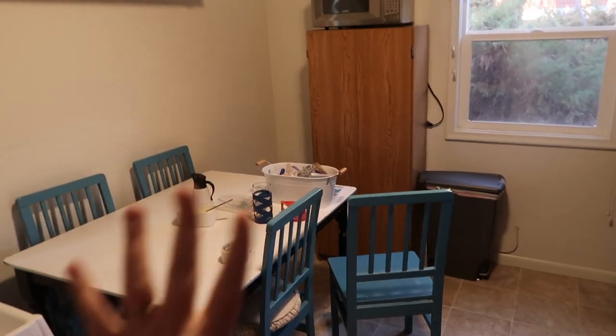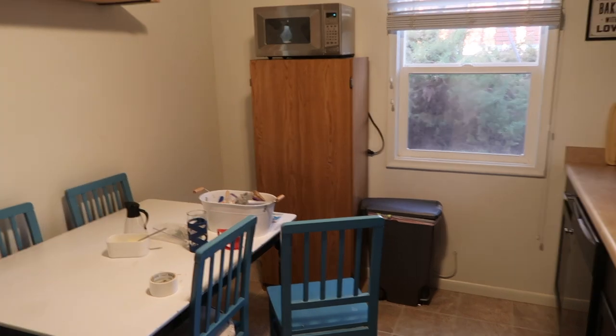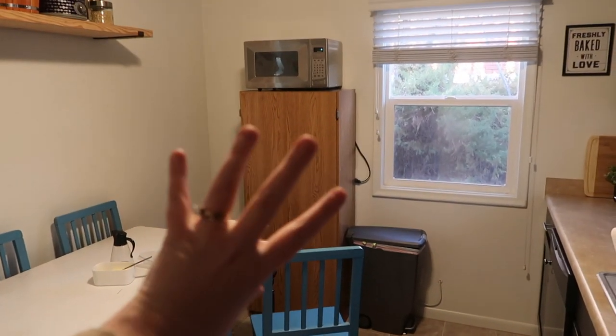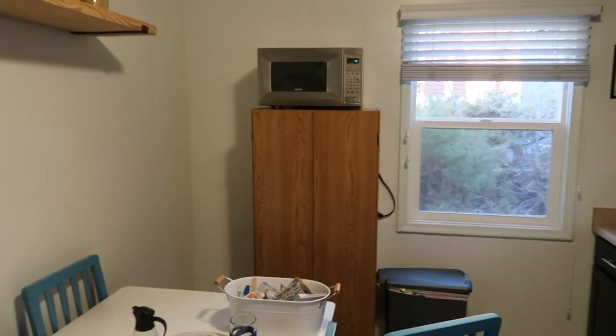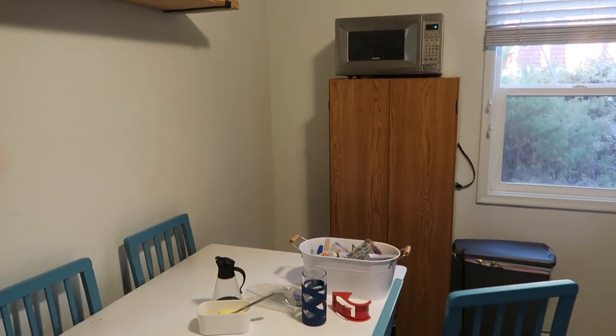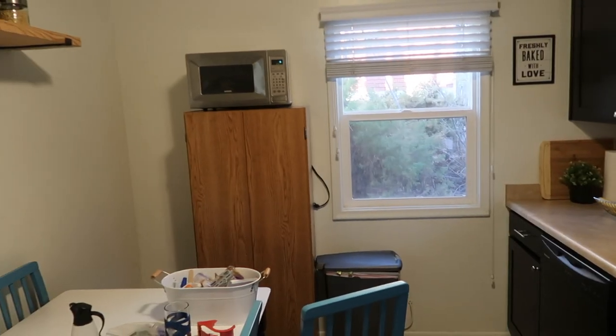So this is my kitchen right now. This is what we usually keep our baking goods and some other things in, and then our microwave is on top. I want to move this cabinet downstairs and the microwave into that corner, so we're going to see how that looks.